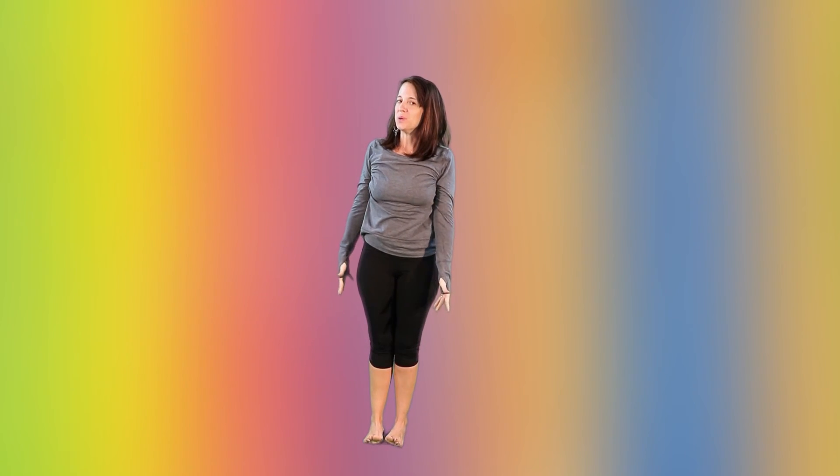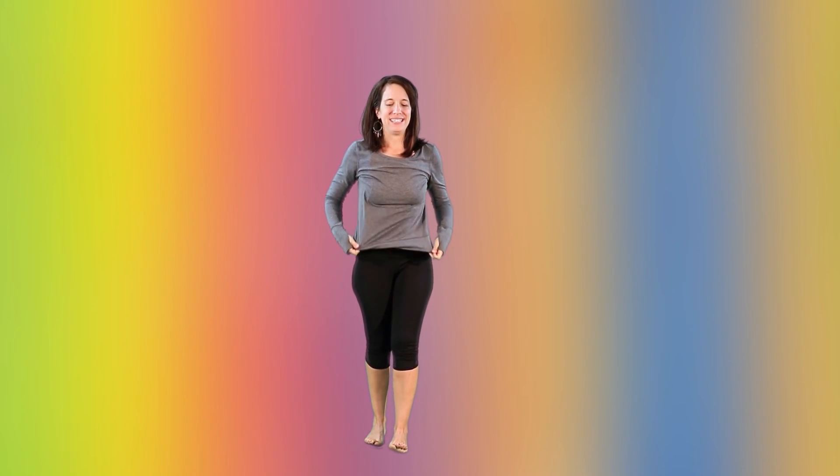Now who remembers the story from last week, Humpty Dumpty? We're going to pretend that we are Humpty Dumpty and we're going to sit on the wall. So bend your knees, imagine there's a wall underneath you, reach your arms out in front of you. We're going to take chair pose, being Humpty Dumpty. Sit on that wall — can you bend your knees any more? Very good.